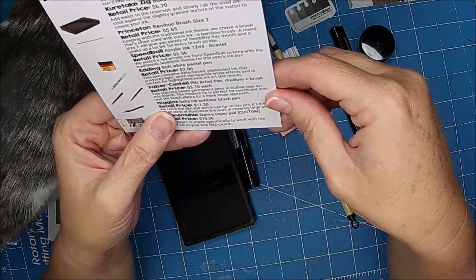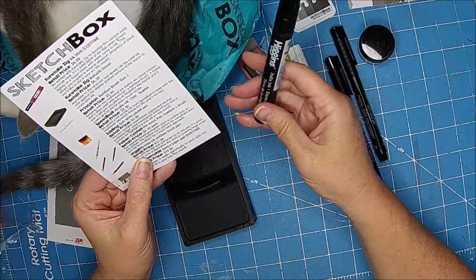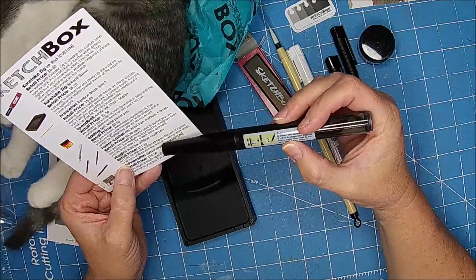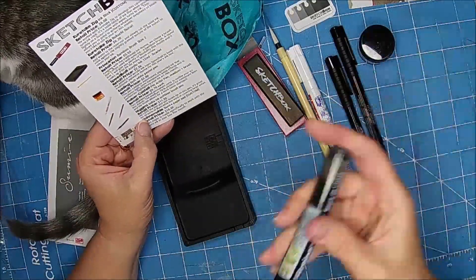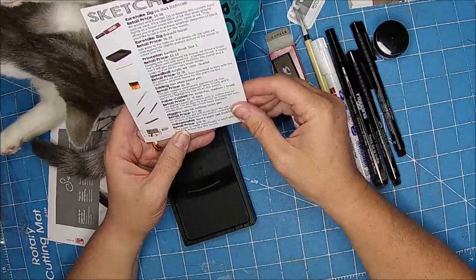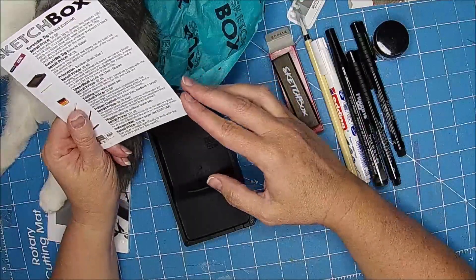Higgins India Ink Soft Liner Brush, which is this. Oh, I should be telling you guys how much all this is. So this is a thin and soft brush tip on this pen. It's great for all sorts of illustrative line work or covering large areas. I purposely have not started on Inktober yet — I know it starts October 1st, but I've been waiting to see before I started working on my sketch for tomorrow.